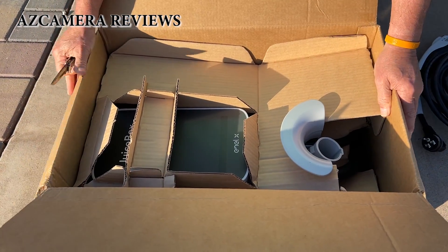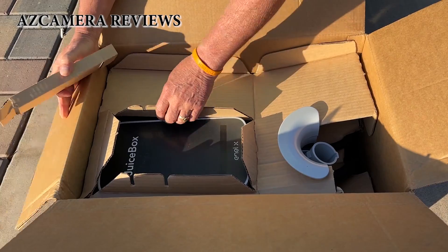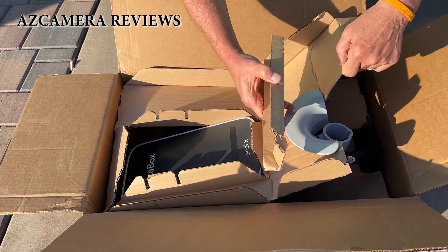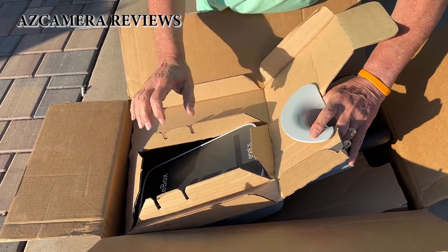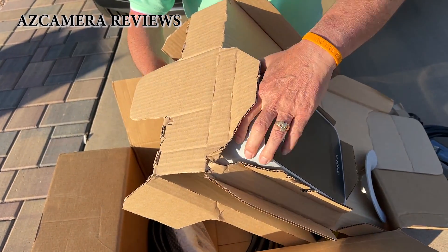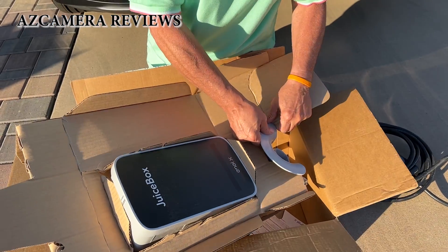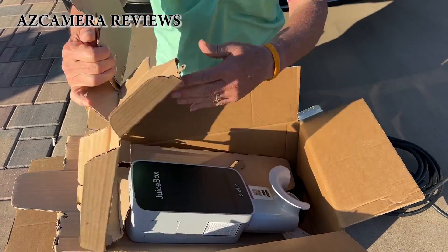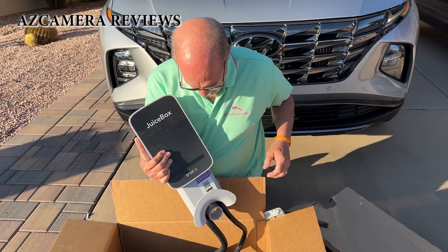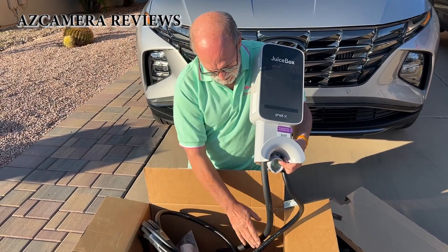Looking at this, the first thing is a layer of cardboard — take that off. It's really packed well and kind of hard to get out of the box. Here we go — this is it, and it's got a super heavy cord. This is the power cord for it.